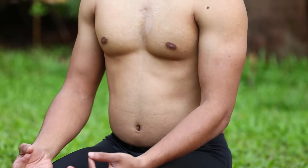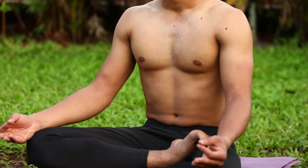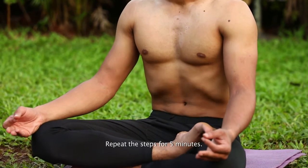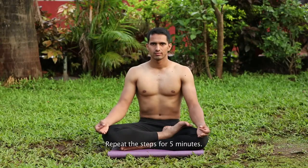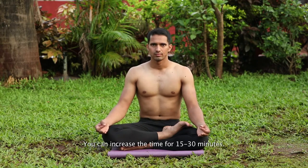Do not stress on inhaling — inhalation should not involve any effort. Inhaling will be done automatically after each exhaling. Repeat these steps for five minutes and take rest. You can increase the time to 15 to 30 minutes.